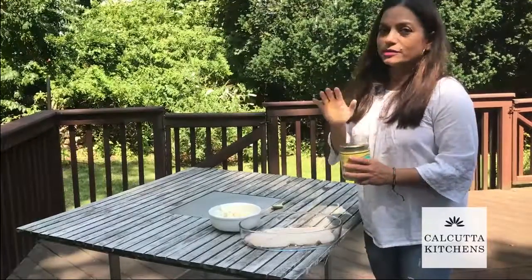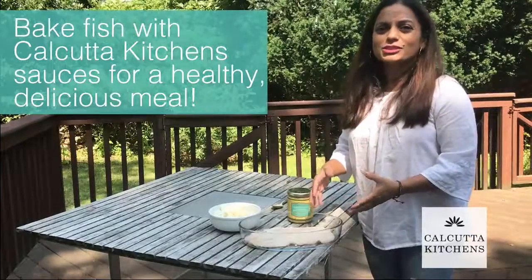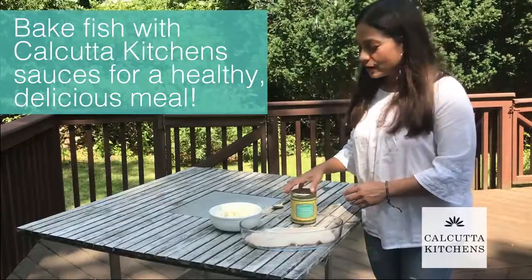This is one of the quickest dishes you can make with our simmer sauces. I love baking any kind of white fish with some vegetables in our Bengali coconut and cardamom simmer sauce.